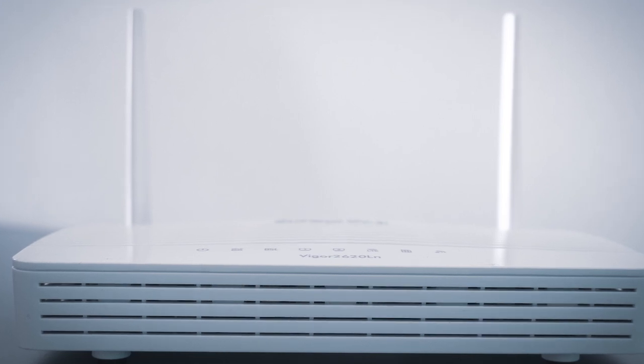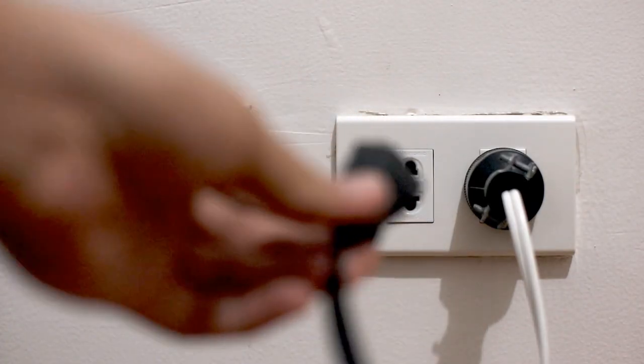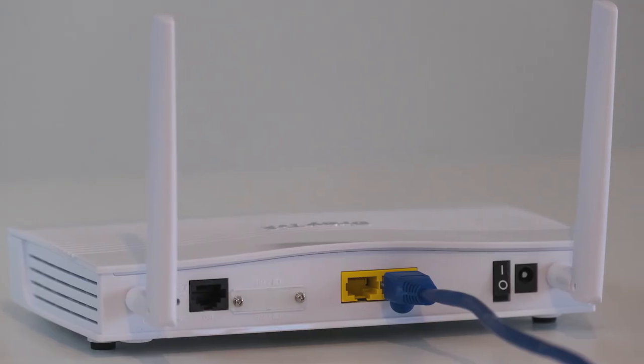If that doesn't work, then find the router that is giving you Wi-Fi and unplug the power to that for 60 seconds, then plug it back in. If it fixes it, great. If not, let's move on to the next method.